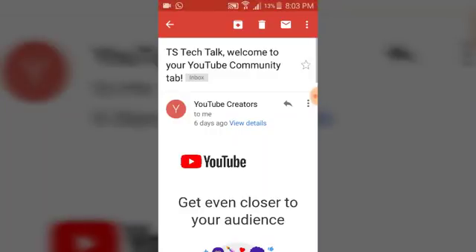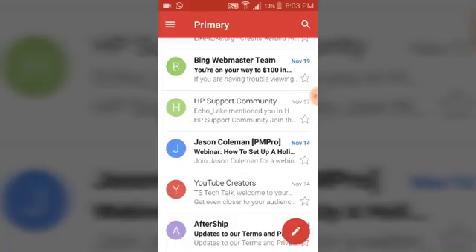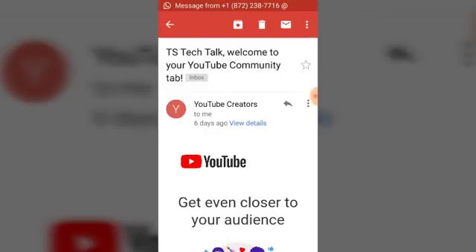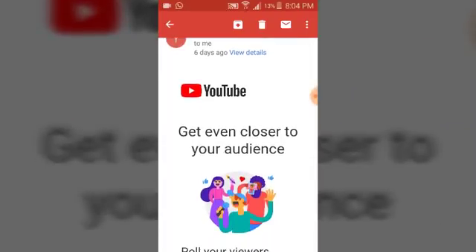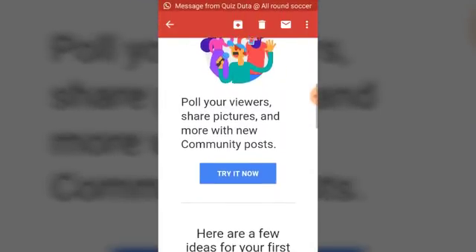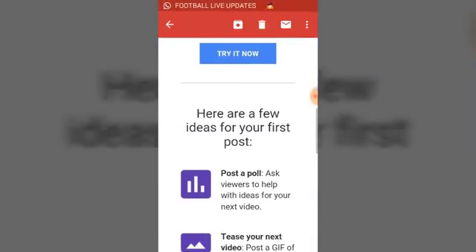So let's go ahead and open our Gmail. This is the community post notification — it's the news from YouTube Creators. Let's go ahead and open it. Once you have it activated, you are going to receive this message. It's from YouTube Creators and it says: 'Get even closer to your audience — poll your viewers, share pictures, and more with your community post.' You can click here to try it.